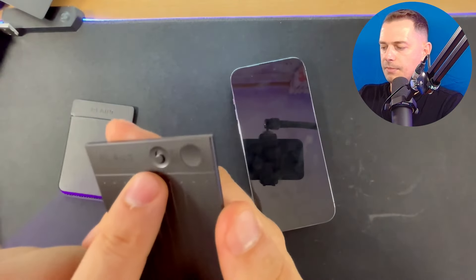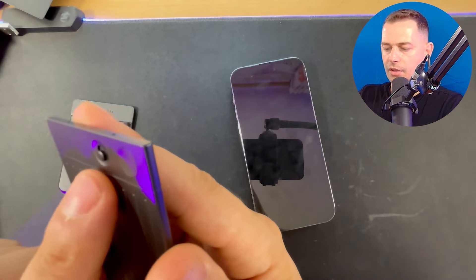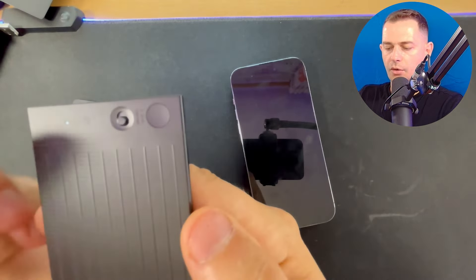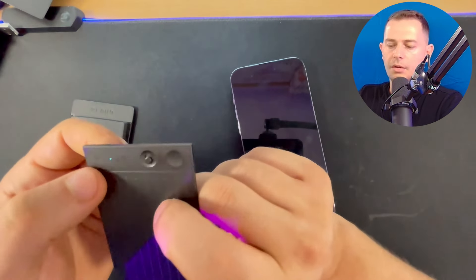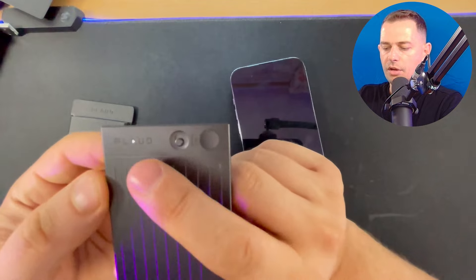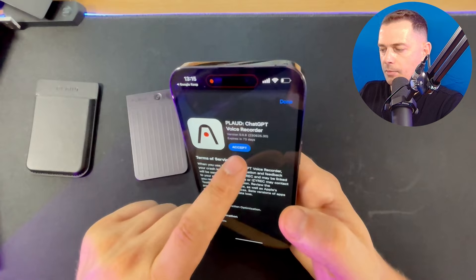If you toggle up this switch, it's for phone call recording. If you click the button in the lower position, it's for normal conversation recording. If you see the white light blinking, it means it's waiting for your phone to connect to the device.